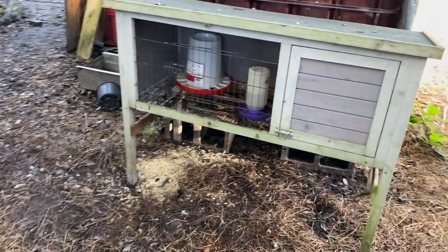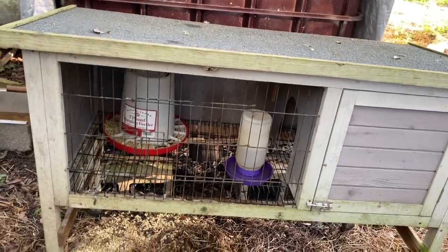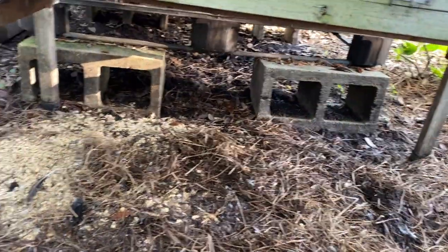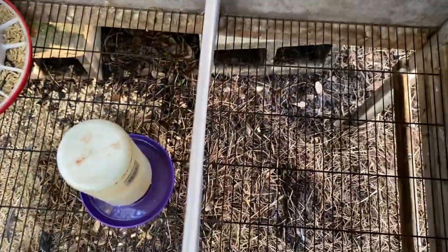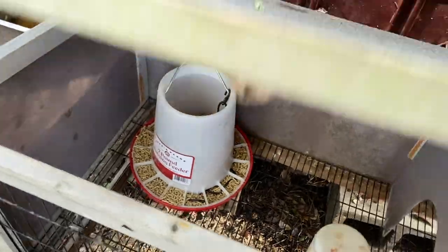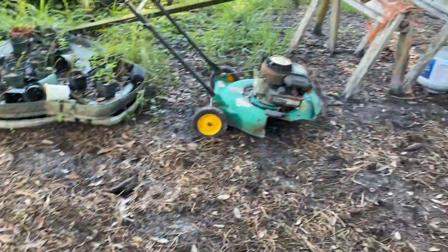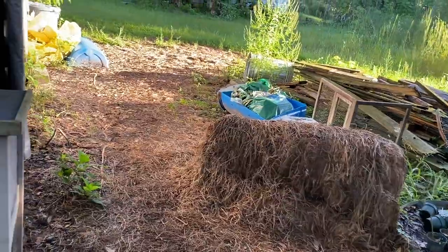On a weird note, we still had technically two birds in here. Something got to them — I don't know what. May have been a raccoon, but there are like no birds in here. I see feathers there. I can't believe this.